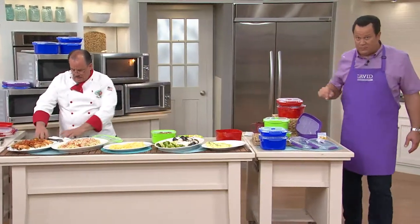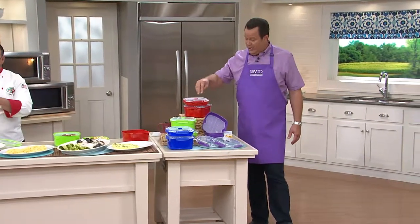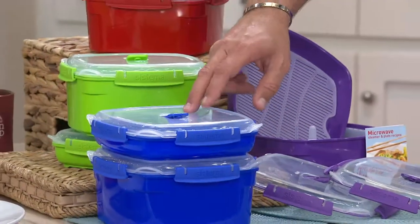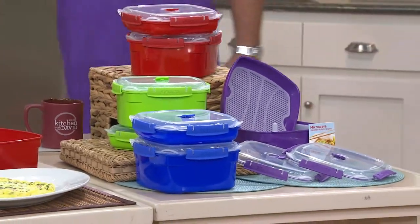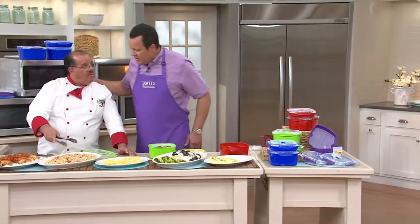I'll remind you of colors before we wrap up, and also remind you this is clearance pricing — don't miss this. The easy pay is wildly good. Here it is in red, I have the purple, here it is in green, and finally in blue. Over 2,000 are now gone. Very, very busy on our phone lines. Chef, I don't believe you're on my show tonight — not tonight, but I'll be back.